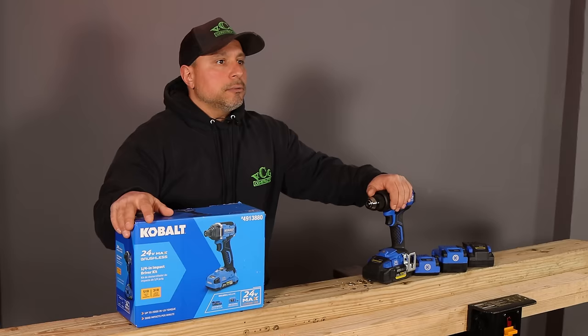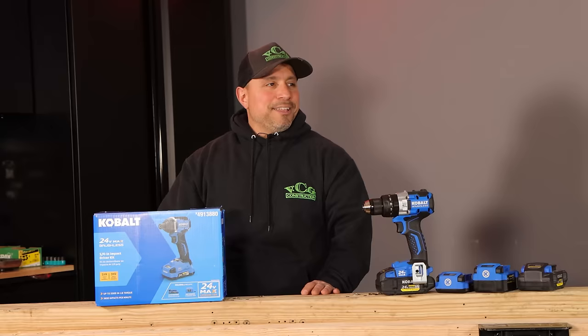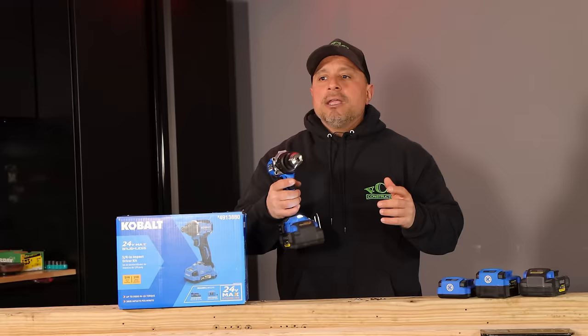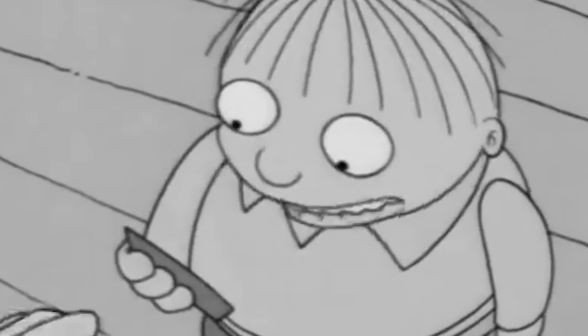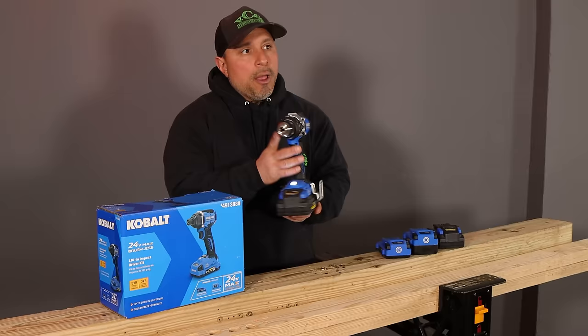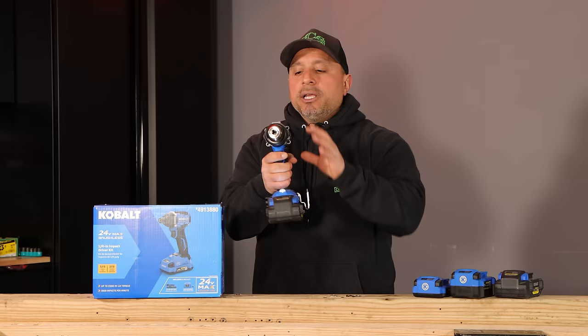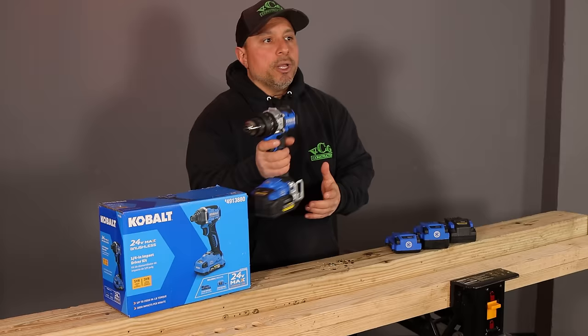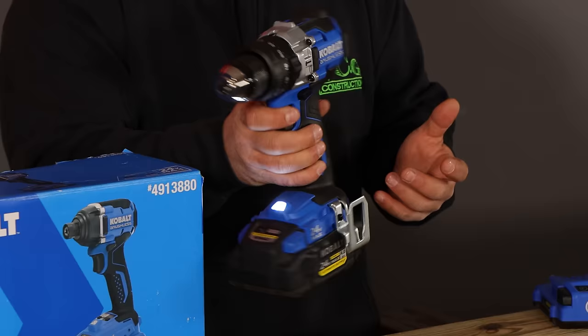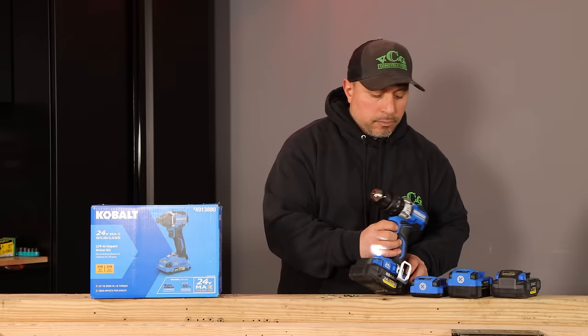What we have today is their new brushless line of tools — the impact driver. We brought it in because we already reviewed their hammer drill, loved it. It's compact and powerful. Now one of the big differences between Cobalt and other homeowner DIYer lines of tools is that they're very compact, but the weight is deceiving because they use really great materials that put some heft. What you're grabbing feels very substantial, whereas a different line of tools might feel like trash by comparison.